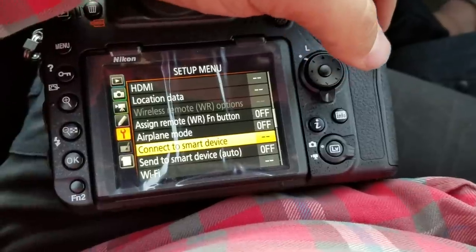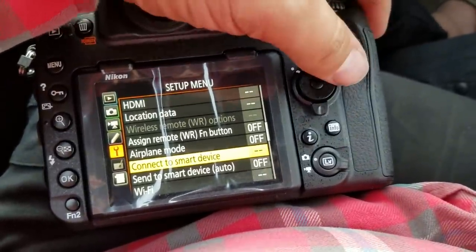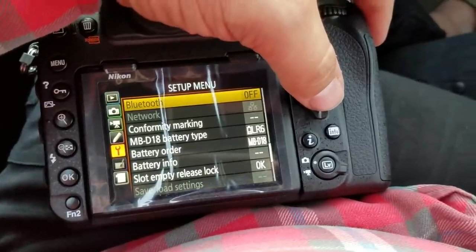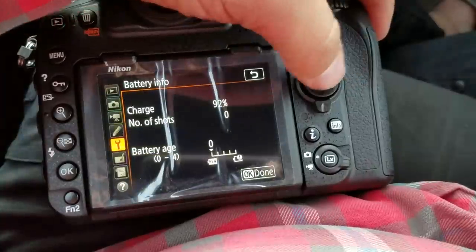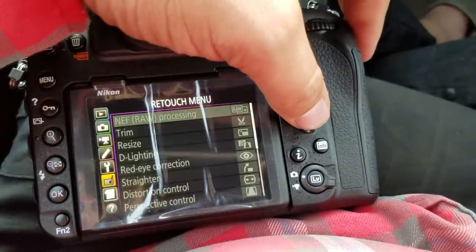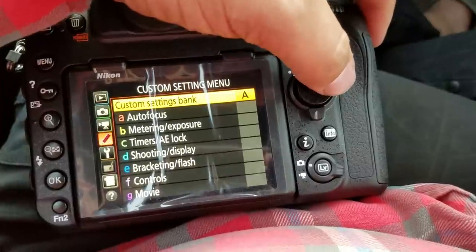You may want to connect your smart device right off the bat because you may not use this option often, but if you do, it's fun to already have it kind of connected. Battery info is way down here — I use this a lot. So that is pretty much it for there. I don't ever use the retouch menu.